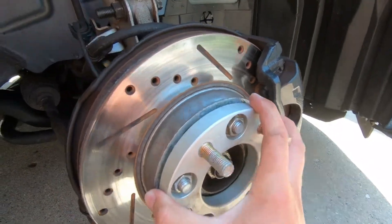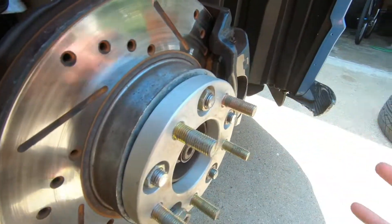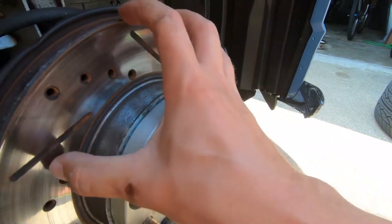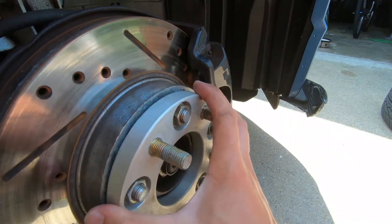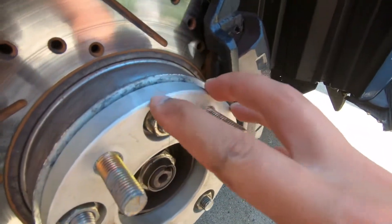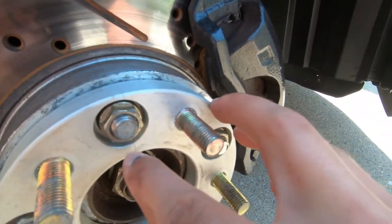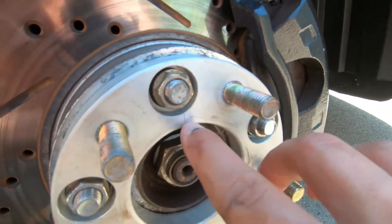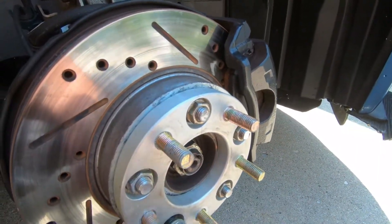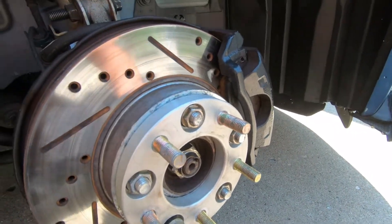Just imagine this spacer coming off the hub with the wheel — there's nothing attaching your wheel to the knuckle; all the load falls on the wheel spacer. This spacer actually cracked after only a few hundred miles — there's a crack along the whole wheel spacer — and that really changed my mind on these bolt-on style spacers. I am not a fan of them whatsoever.